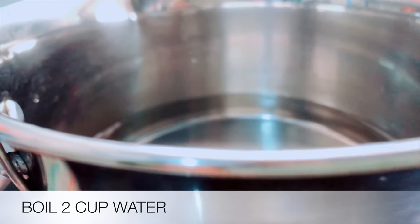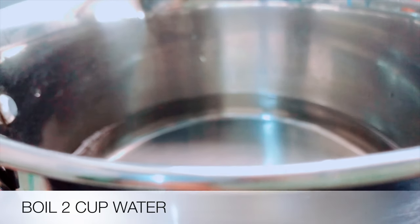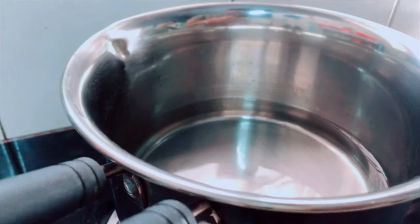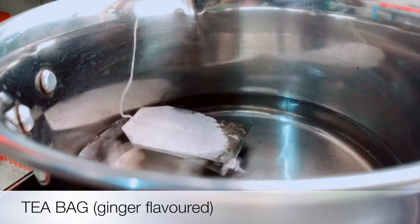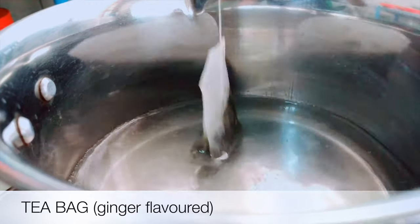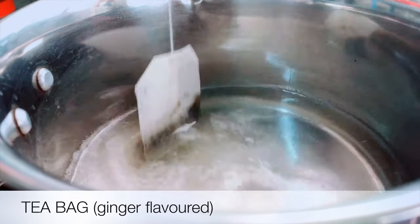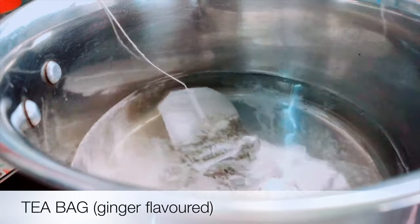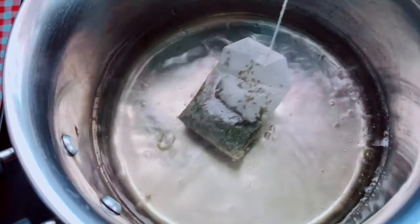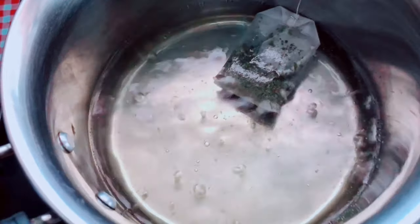This is 2 cups. I am using the coffee cup. Now I am going to add the tea bag, ginger, floured tea bag, ginger, iced tea powder, mint leaf.